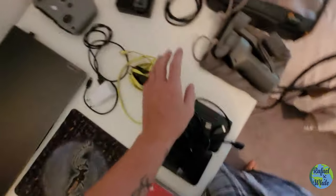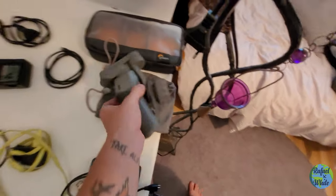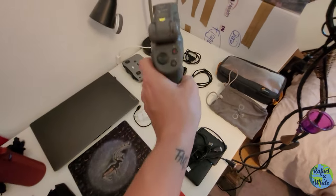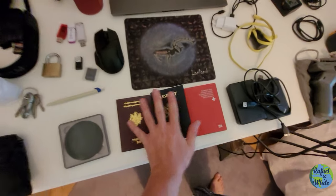There's a pouch that came with the bag where I can store all the cables. And there's a smartphone stabilizer I use whenever I want to do hyperlapse, time-lapse, or just record steady footage on my phone.